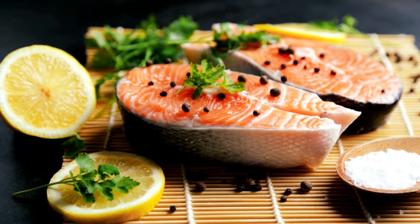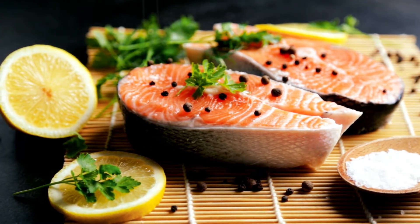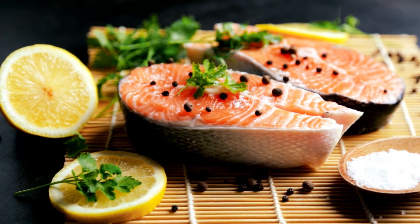Ingredients: center cut, skin on, three-quarters pound of salmon. Salt, kosher, 2 cups. Freshly ground black pepper, one-quarter teaspoon.